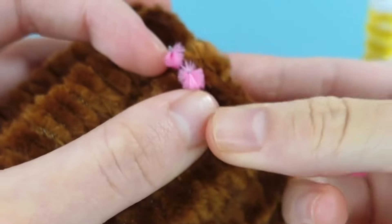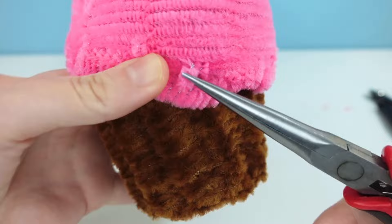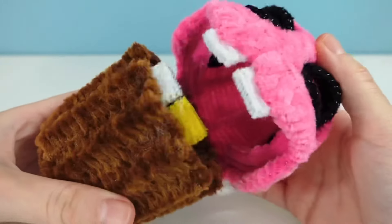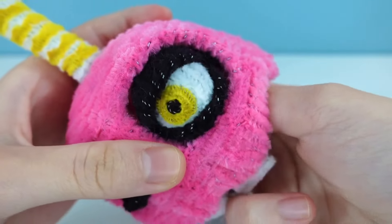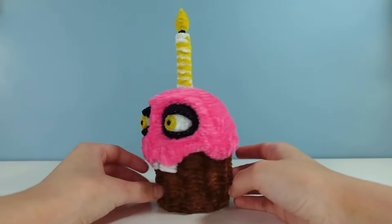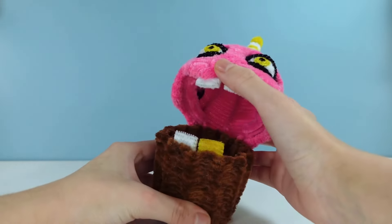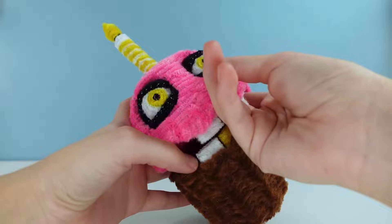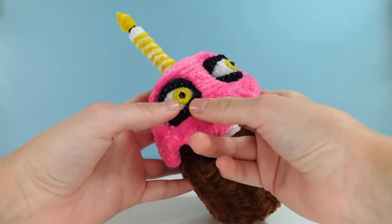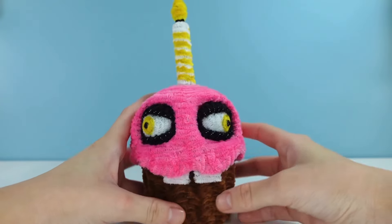Then for the little hinges in the back, I just attached two little pipe cleaners to the back very loosely so that it can open and close. After that I could just pop in the eyeballs and the cupcake is finished. This was a pretty fun project. My favorite part was the movable eyes — I really wanted to do that properly, so I'm glad I got to fit that feature in. It's just fun to move the eyes in whatever position I want.